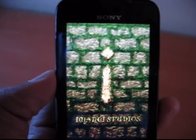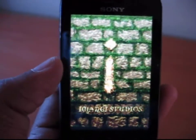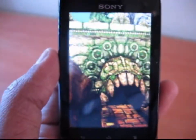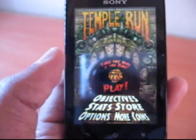I have installed Temple Run to check the graphical and performance capabilities. It's running very smoothly without any glitches.